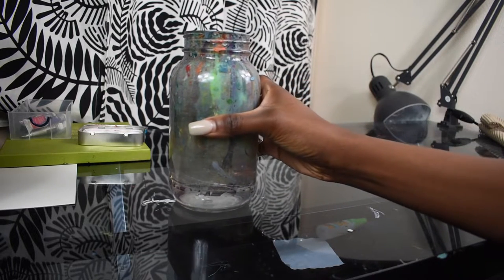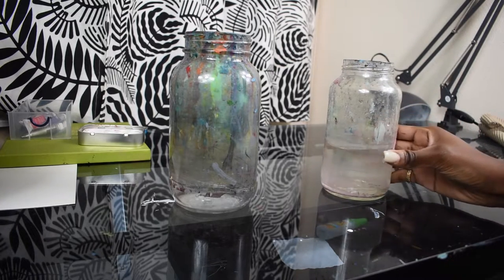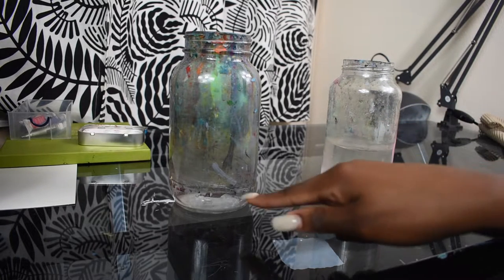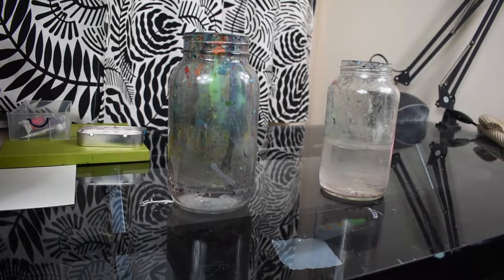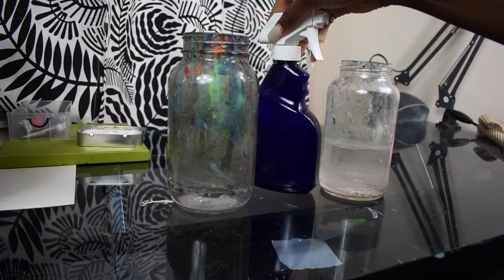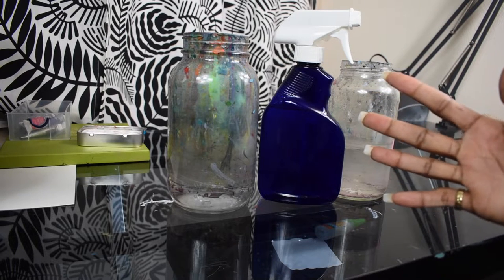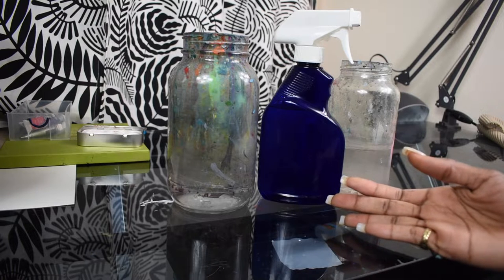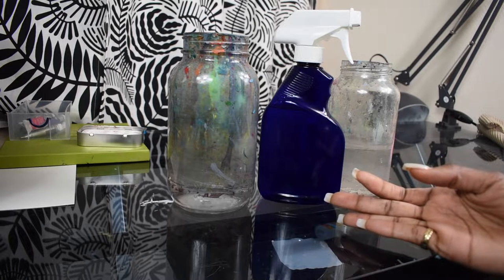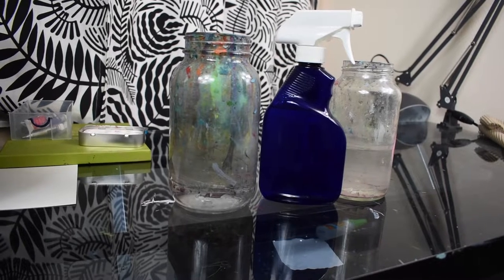What I usually have is a few various types of water receptacles. I pick one for mixing, which is this one, and then a clean one for just diluting my stuff for clear washes. And if you tend to use pan watercolors, you'll want a spray bottle to spray down your pans if you're extra like me. I recommend it to make it easier to get your supplies ready.